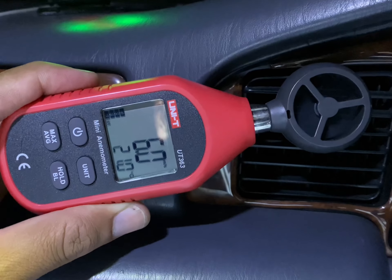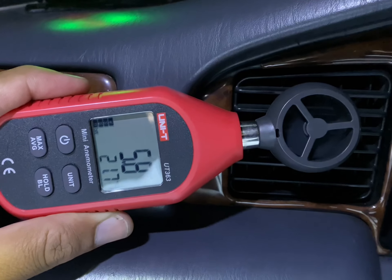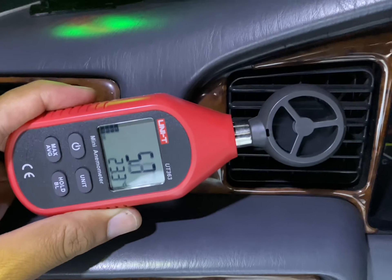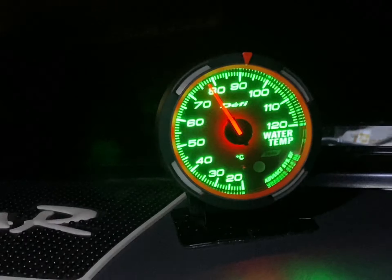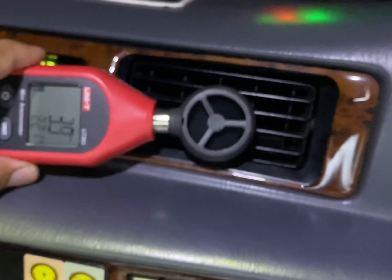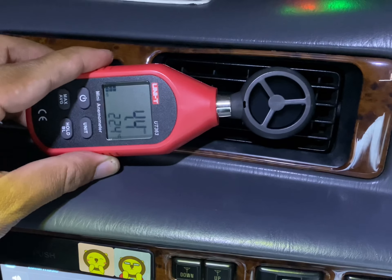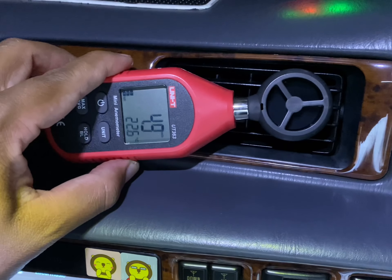You can see the speed of the fan. This is 6 degrees. It has come down to 21.5 degrees Celsius, considering that the car is warm - around about 80 degrees. The ambient temperature outside is around about 29 or 30. The car has just started - it is warm but I think it should go down to around 18.